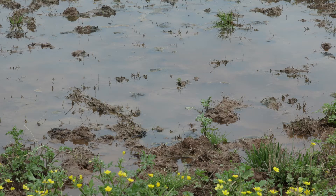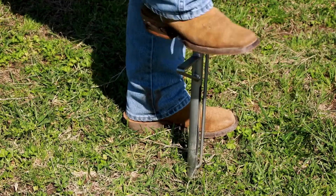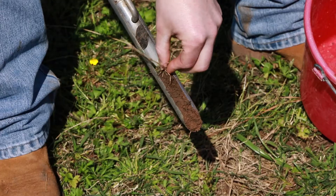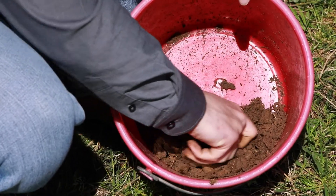For ease of sampling, do not sample if field conditions are extremely wet or dry. Insert the probe into the ground and then remove the probe from the hole. For each sample, scrape off plant residue and empty the sample into a container, such as a bucket, for mixing.